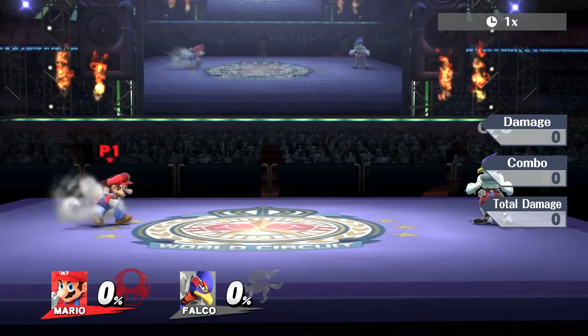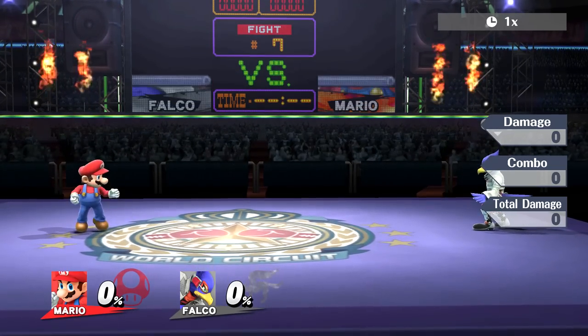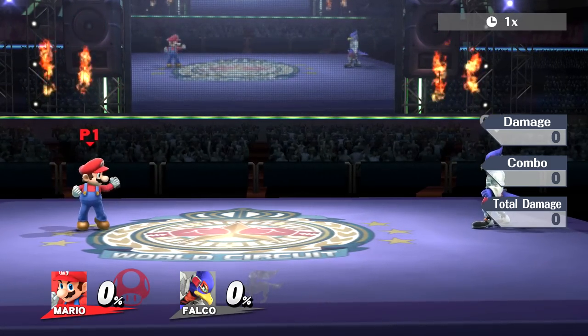Probably not. First, let's talk about a few jump mechanics in this game. When you input a jump, your character goes into a very short animation where they transition from the ground to the air. This is called a jump squat.